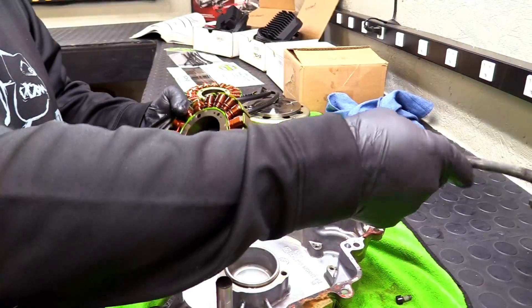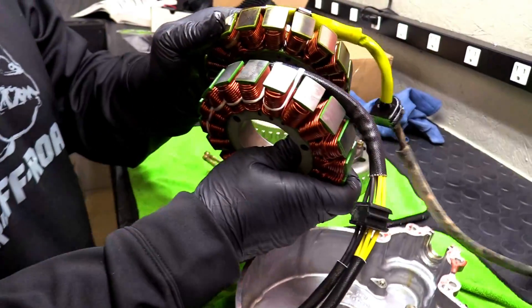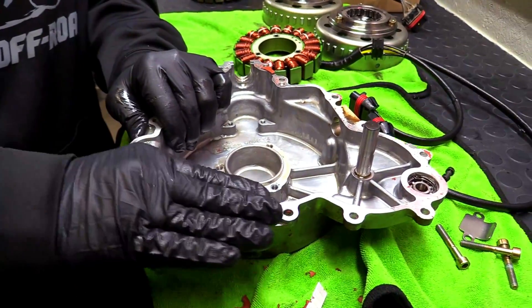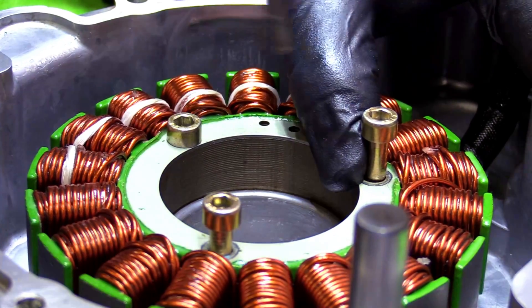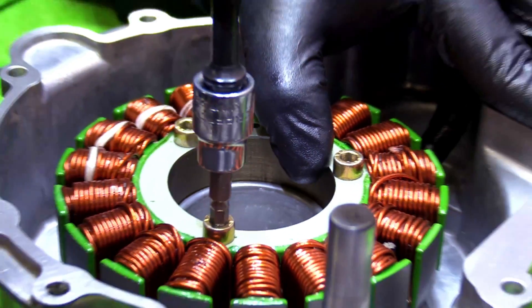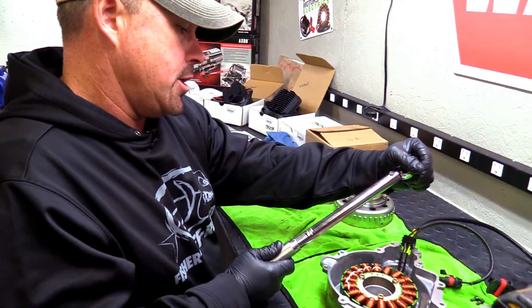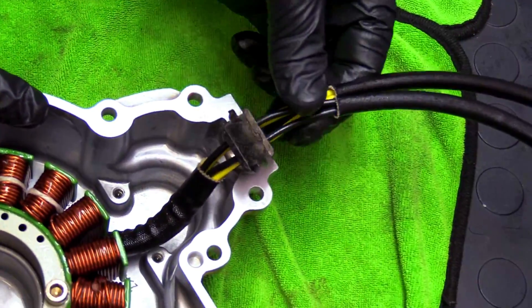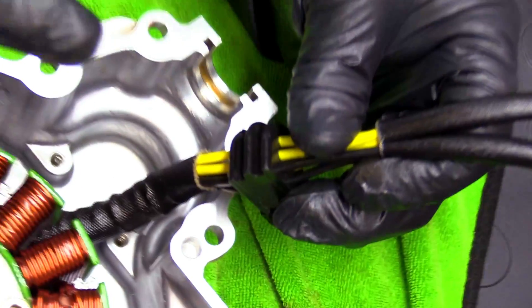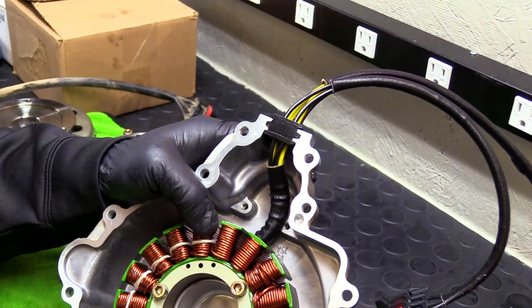This is your stock stator right here — we're going to replace that with the Ricks Double Shot. You can see it's a lot more heavy duty. We've got our cover all cleaned up, and now we're going to get our Ricks Double Shot stator in here. We're going to go ahead and torque that down to specs — you'll have to check what your machine takes in foot pounds. Make sure you get your grommet — there's a center line on this grommet, and you want to make sure you get that centered correctly. It's going to fit in there like a puzzle piece. Make sure you get it in there the right way so it seals it up real good and nothing gets in there.